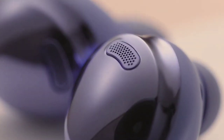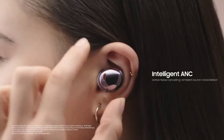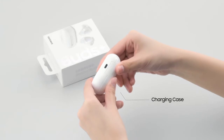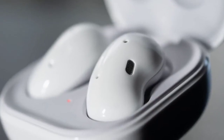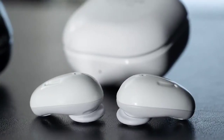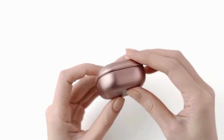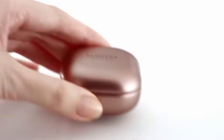Today we have some information on the specifications of the upcoming wearable, which comes courtesy of Galaxy Club. Samsung previously used a pill-shaped charging case for its earliest earbuds, such as the first Galaxy Buds and the Galaxy Buds Plus. They later switched to a different design with the Galaxy Buds Live, and also retained that same design for subsequent models like the Buds Pro and the Buds 2.